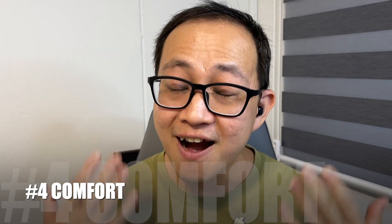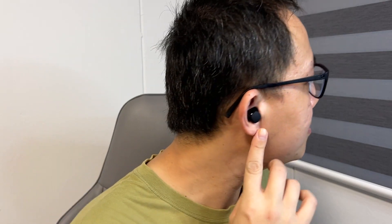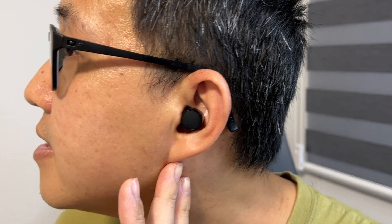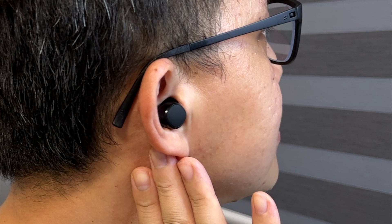Reason number four is actually comfort. Wearing the Dot Pro is very straightforward — shaped like a square, you just pop it in and then you can start to hit the play button on your favorite playlist. It sits very comfortable in my ears. And on top of that, the earbuds are really, really light. They weigh like three grams — featherweight, almost weightless. When I was wearing them for long hours, I actually don't feel any ear fatigue. And not only that, the earbuds actually do not trap any heat.